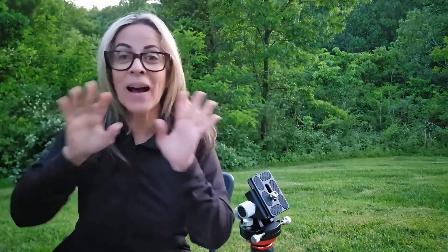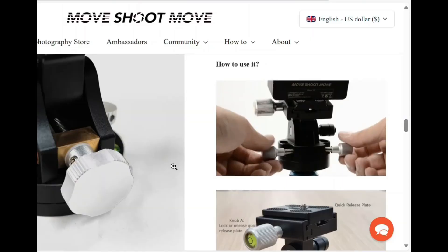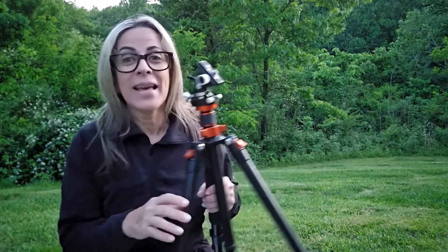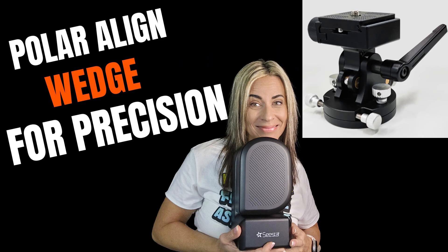Hey Diana, your favorite astronaut. I want to show real quick some of the little details when you're going to do the EQ mode. I am using the Move Shoot Move wedge, but it can be the Sky-Watcher or other options as I've shown in already two videos, but I am getting a lot of questions.